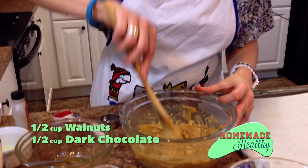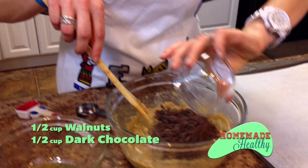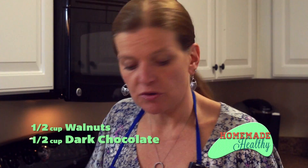Now we're going to add our walnuts and our chocolate. It looks just like real cookie dough — yum! You can put this in the fridge and let it harden a little bit to form your cookies, or you can cook them just like this.